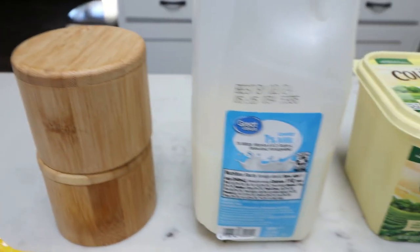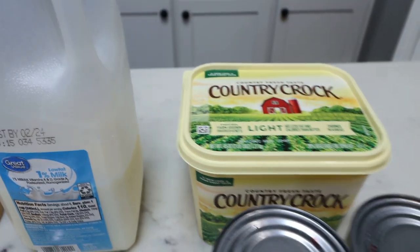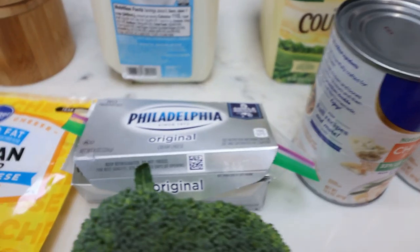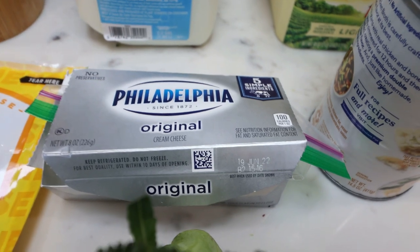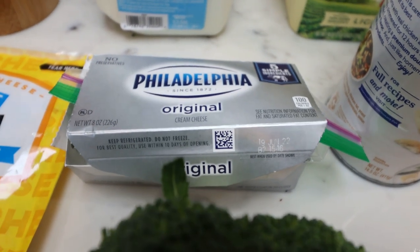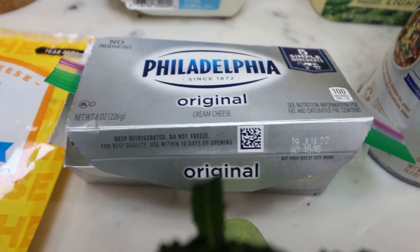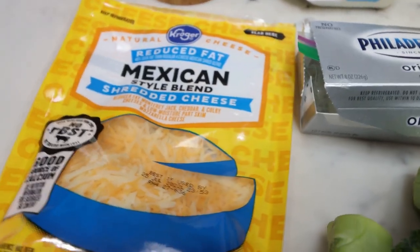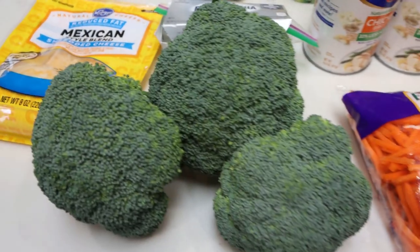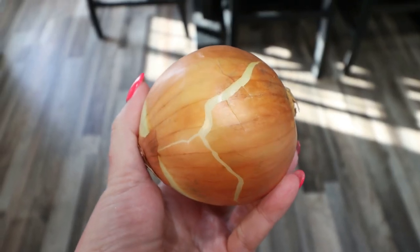You're going to need salt and pepper, 1% or 2% milk, light butter, celery, chicken broth, and cream cheese. I wasn't able to find light cream cheese, so when I do the points I'll use light cream cheese in the calculation — I recommend that to save on points and calories — but I'm using regular since that's what I have on hand. You'll also need some light shredded cheese, lots of fresh broccoli, shredded carrots, and an onion.